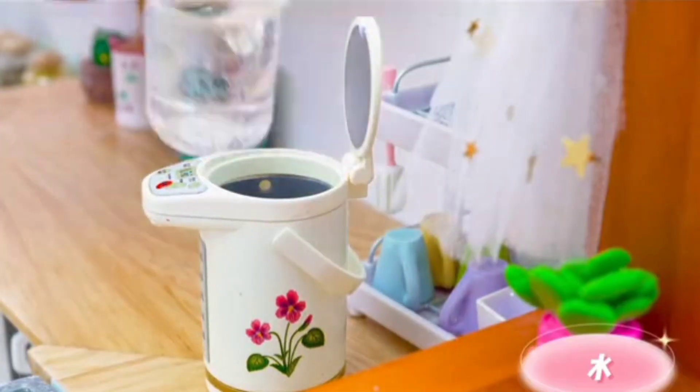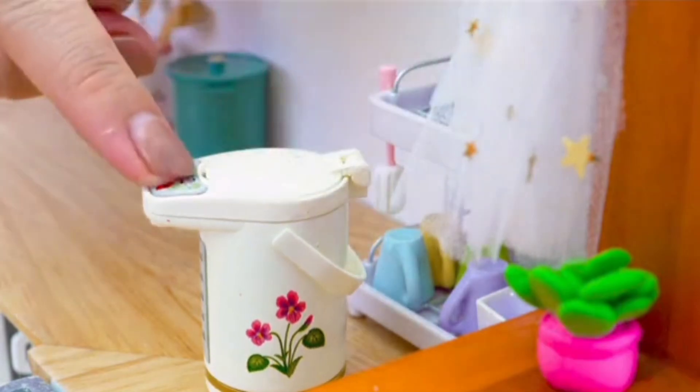How are you? We're going to try to make these cute characters. Let's go!